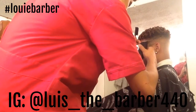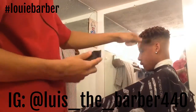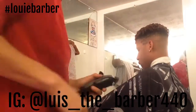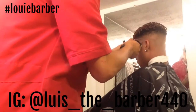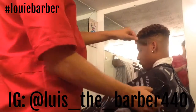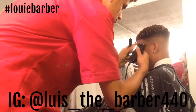He wanted some lines so I'm putting three lines in right there. Then I'm blending it around and doing a little shape up.